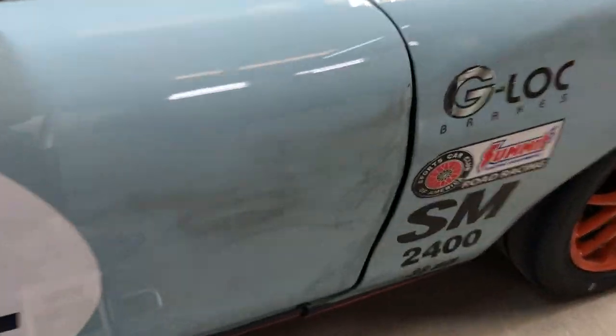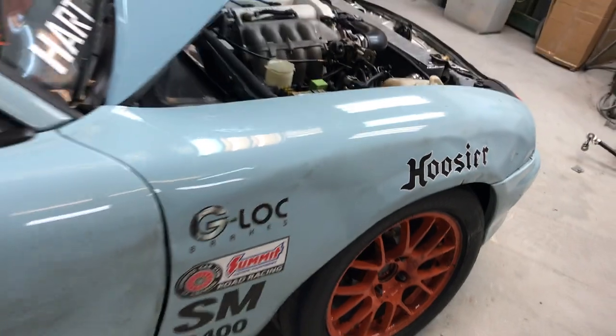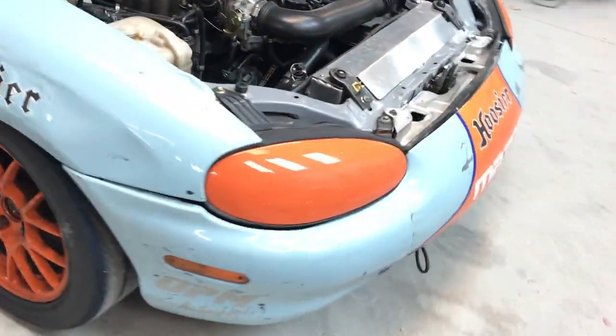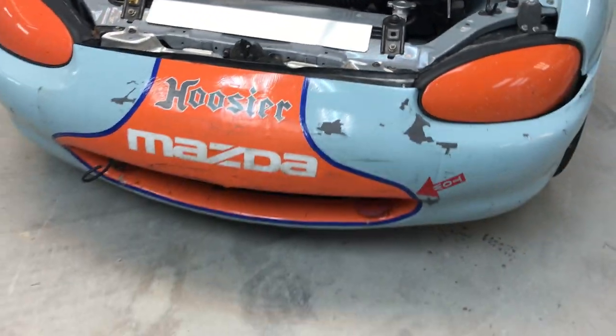The right door here is going to be repaired — you can see where it's smashed in. On the fender we're going to be replacing because it's damaged everywhere. We're also going to be replacing the front bumper cover along with the lower spoiler because the damage on this doesn't warrant repairing.